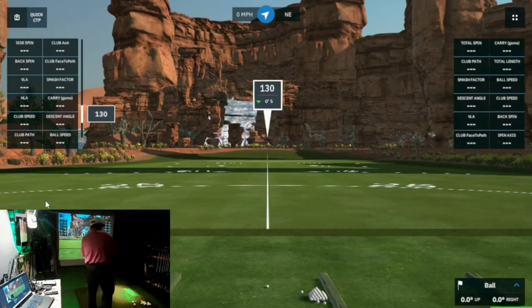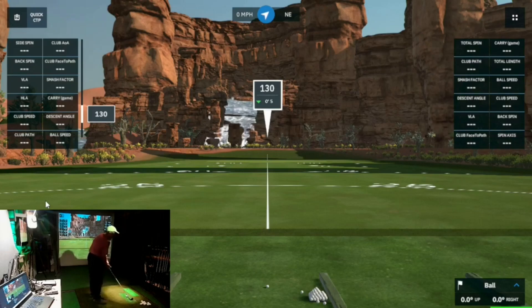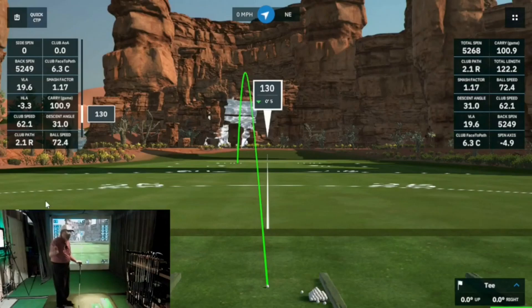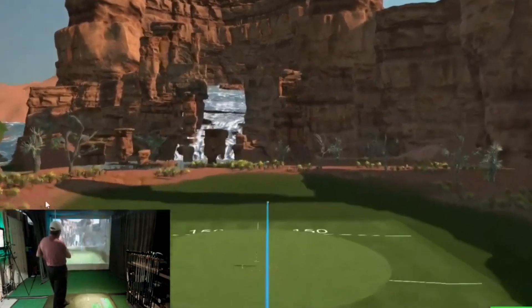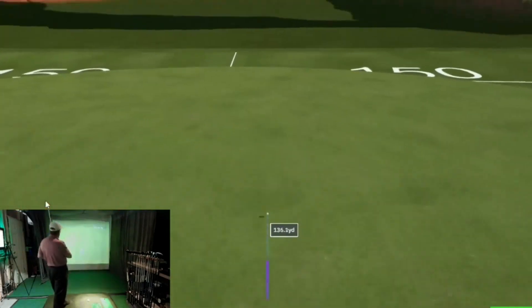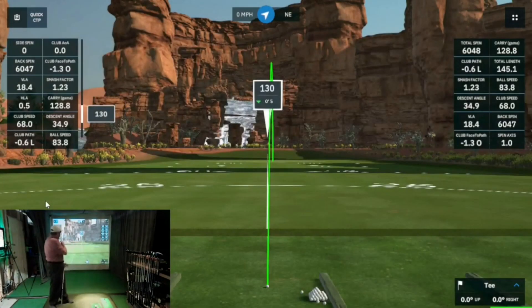That's how quick that was — just grab a club. I got it set up. It didn't take but just a minute. It's ready to go. Let's hit a ball and see how it works. Maybe a minute to turn it on every time you come out to play — I can't beat that.